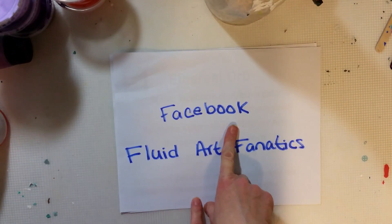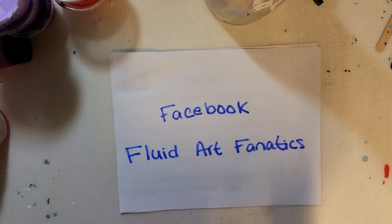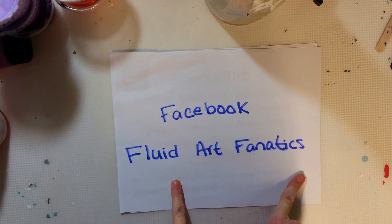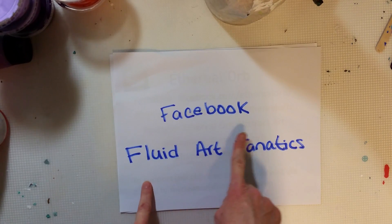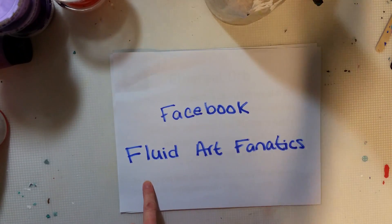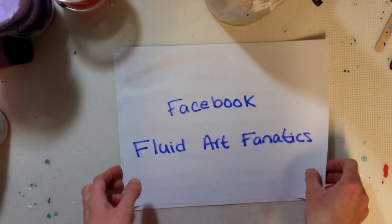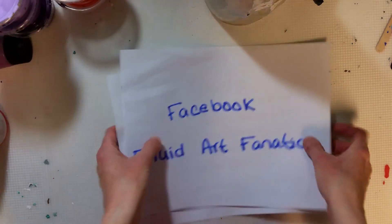I also started a Facebook group for all fluid art. If you do fluid acrylic, resin, alcohol ink, or anything that's fluid, you're welcome to join us. It's just a tiny group at the moment called Fluid Art Fanatics. You can find it at facebook.com/groups/FluidArtFanatics. If you can't find it, let me know in the comments or find me on Facebook under Ethereal Orb and ask to be added.